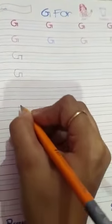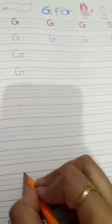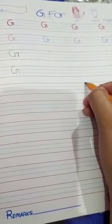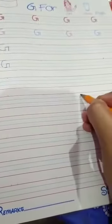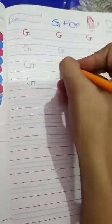First of all, you have to make a dot. It's very easy — you can do this work easily. Okay, see here — all the dots are placed. Now start. Make C, then a standing line, then a sleeping line, then again a standing line.